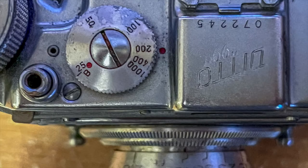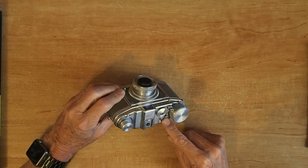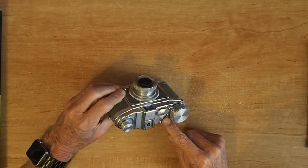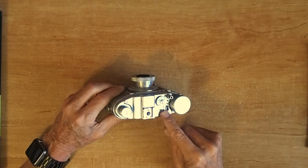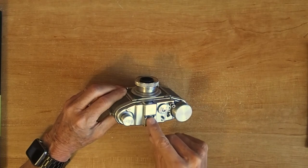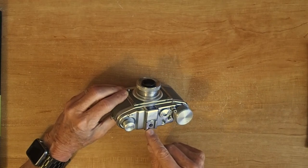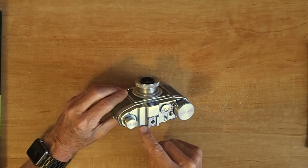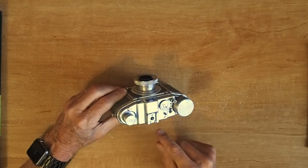You simply lift and turn the shutter speed dial to set it. When you set it back down, it'll click into place. That's the exposure counter window there. This little thing that's tipped up is the flash sync port. Here's where you would mount your flash on a cold shoe. Here's the serial number and the label 'Ditto.' This is the film rewind knob.